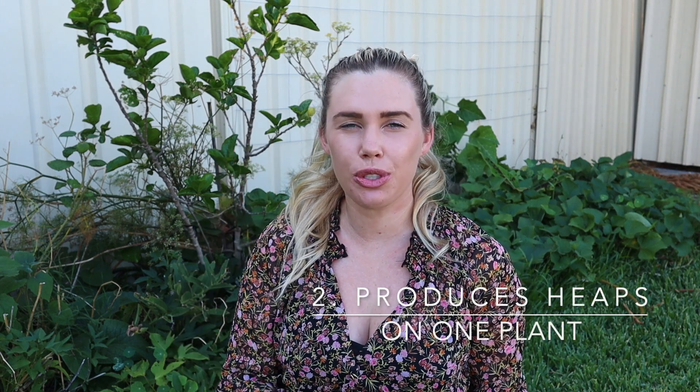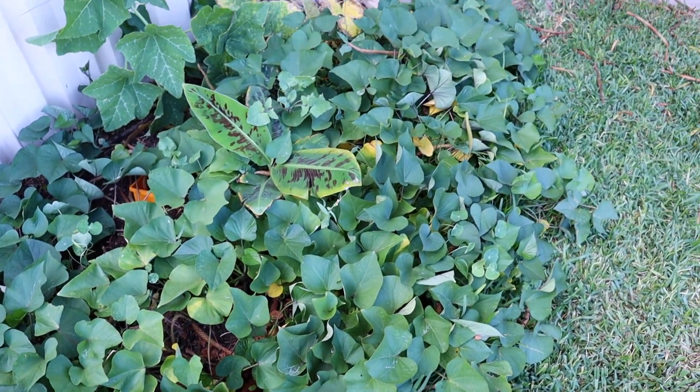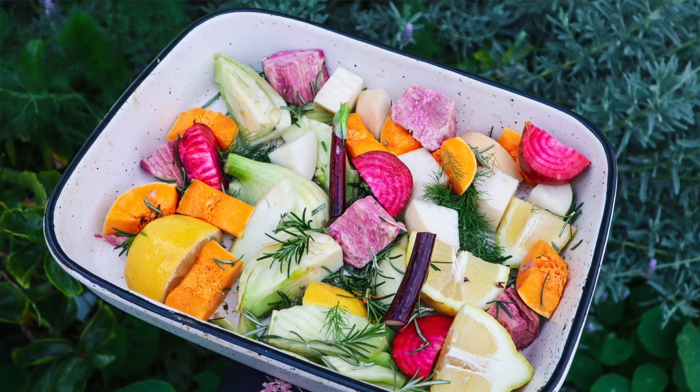The second reason is that it produces a whole lot of food on one plant, so you don't need heaps of plants to grow enough food for you and your family. They just produce bucketfuls of sweet potatoes, and because you can eat the leaves, you've got an endless supply of greens throughout the year. It's such an abundant plant. Because it produces so much food, it is one of my base crops — something I grow every year. If you want to start growing more of your own food, having base crops like pumpkins and sweet potatoes means you can build wholesome dishes solely from the garden.